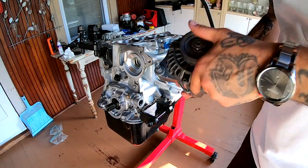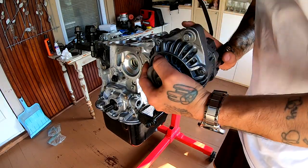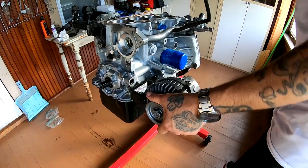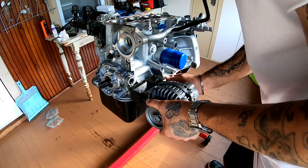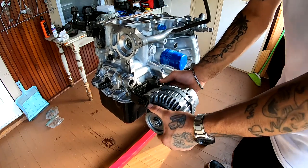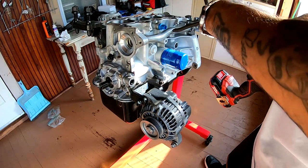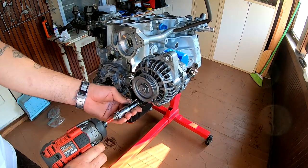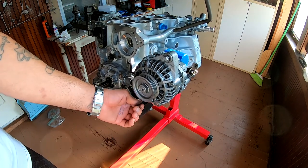So now I'm gonna go ahead and mock up my alternator. This might be an early stage to put the alternator on, but I'm just gonna mock it up and have it ready to go. I'm just gonna go ahead and tighten this down a little bit so I don't lose that bolt.